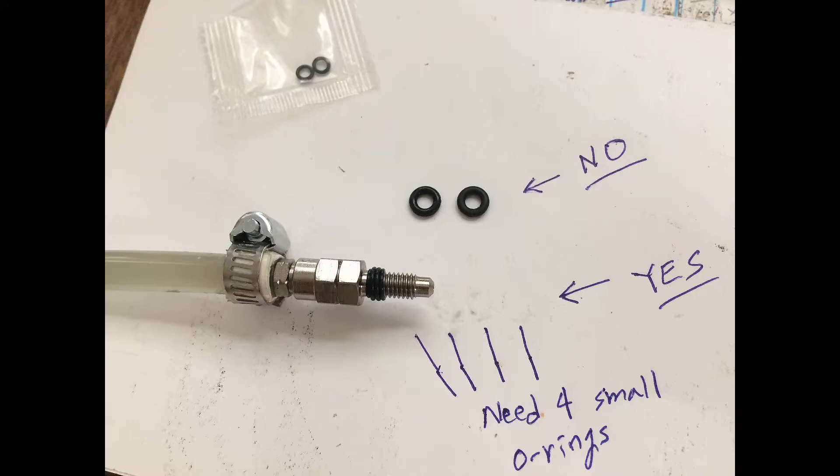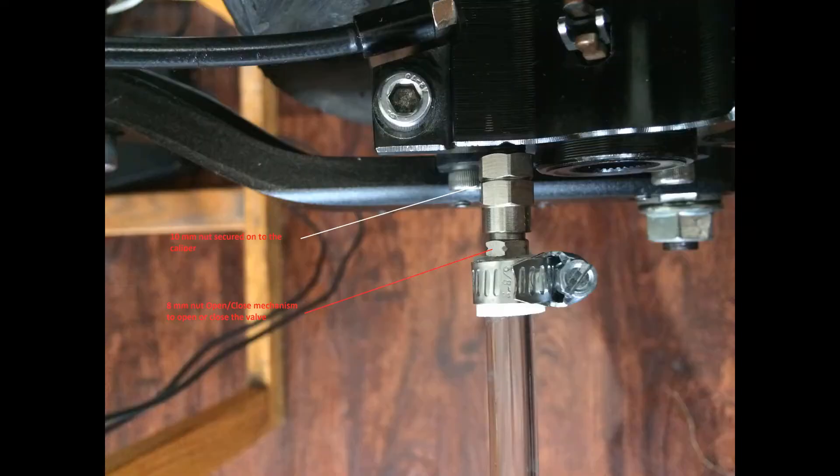After you put the o-rings on, that's what it looks like on the thread of the bleed valve. When you are done bleeding the brake lines, make sure the open/close mechanism is closed all the way. You will need to use an 8-millimeter wrench to tighten it — don't over-tighten it, just enough so that it stays on there without getting loosened. Then you can remove the tubing with the hose clamp and the job is done. The bleed valve stays on permanently — you're not supposed to remove it, because if you do, you'll lose all that pressure and the oil will come out.